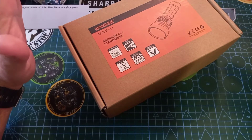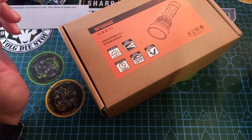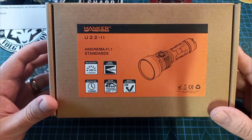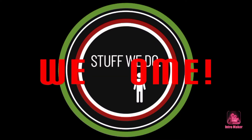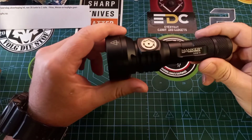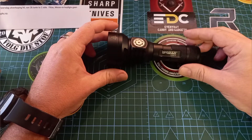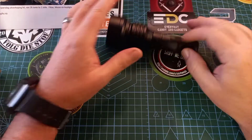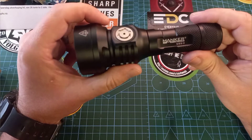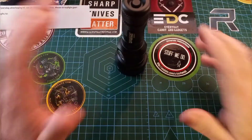Good day world and welcome back to Stuff We Do. Today we are looking at a Manker U222 - this is a fantastic torch. I'm no flashlight expert but I'm going to give this my best. I live in South Africa, which gives me some credentials because with load shedding, we're all going to start evolving and eventually be able to see in the dark.